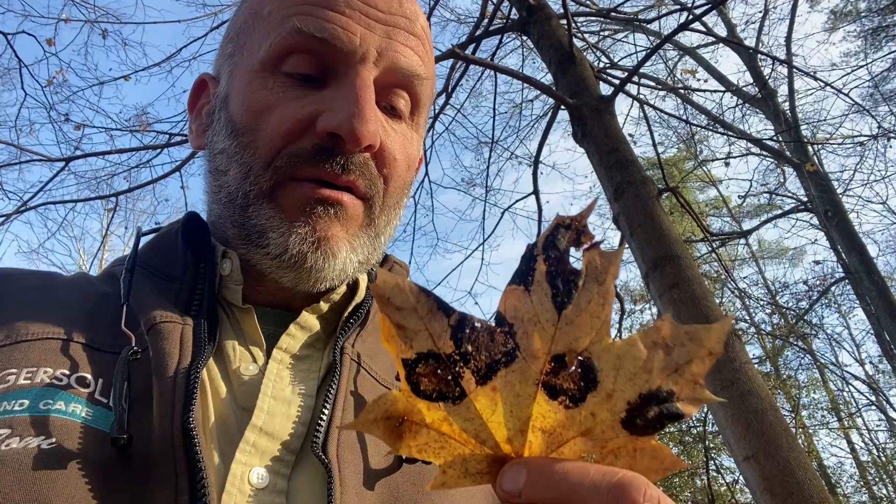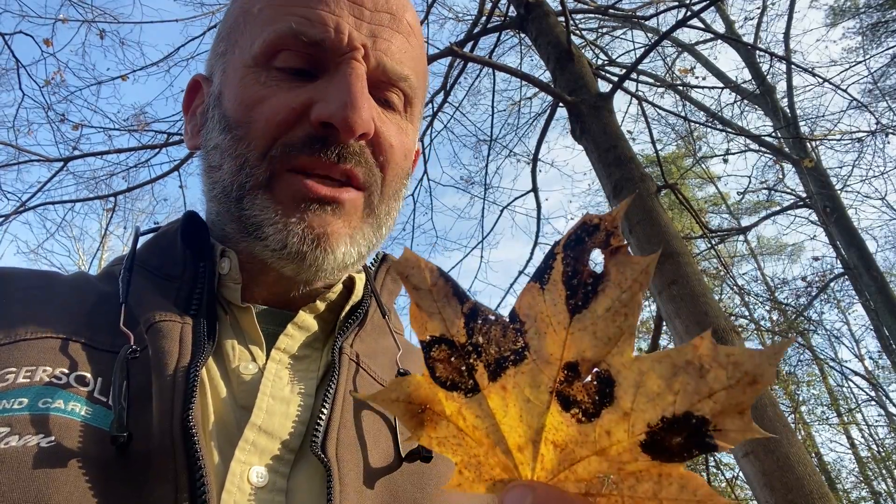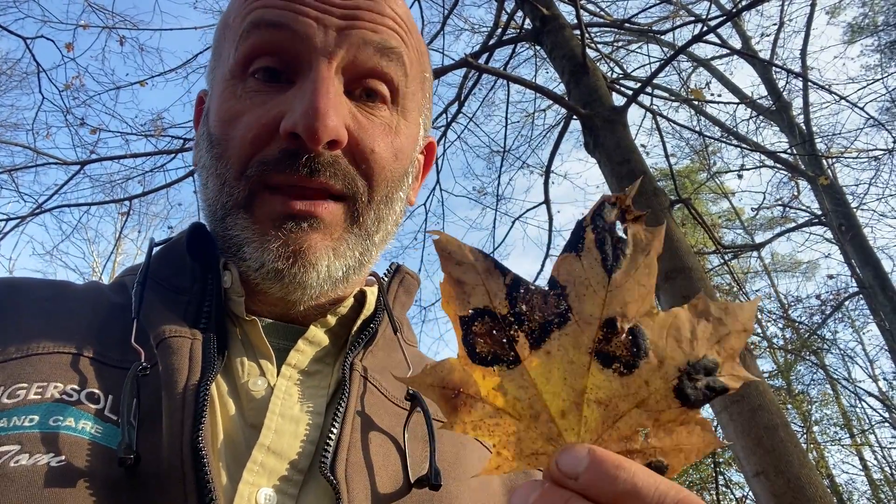Neither this particular fungus nor this tree are native. You'll see tar spot on the silver maple and the red maple, Acer saccharinum and Acer rubrum, respectively. And those are different species of the same genus of fungi — not the same species. So they're species specific. And it makes me wonder if this fungus probably has a relationship back over in Norway with its host.